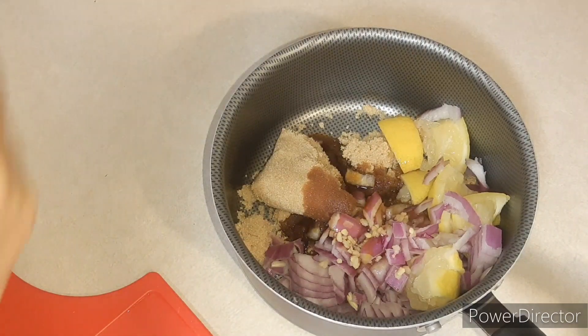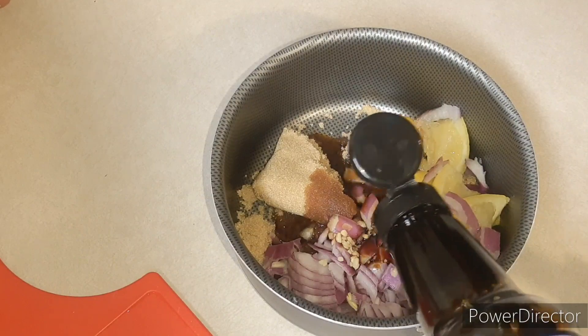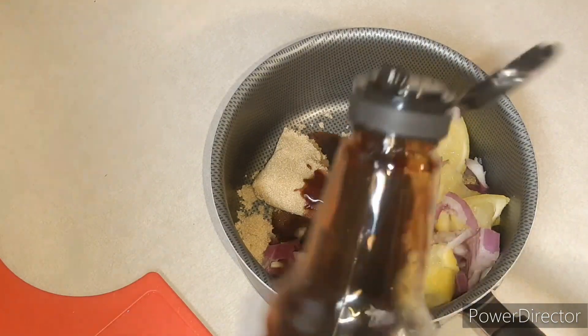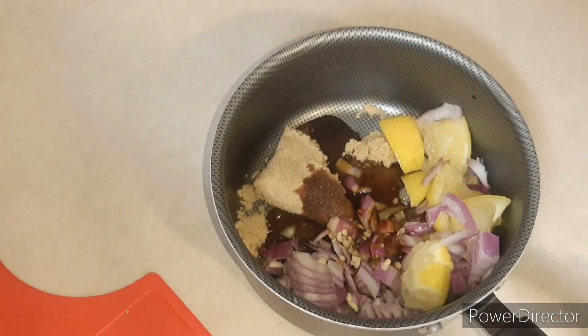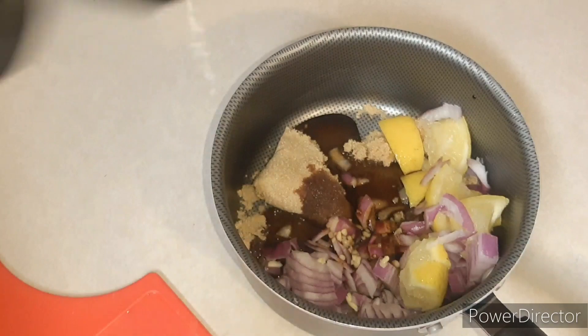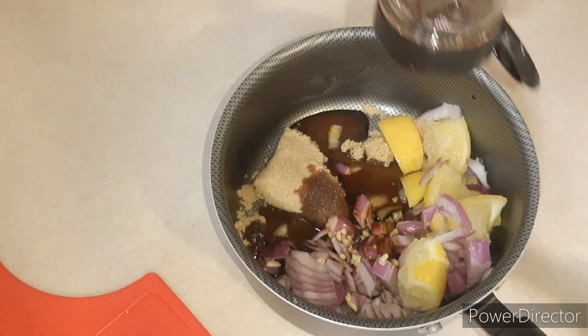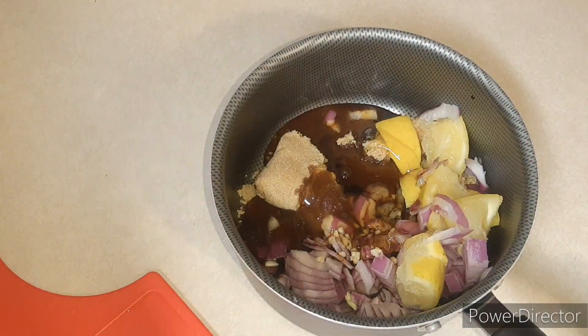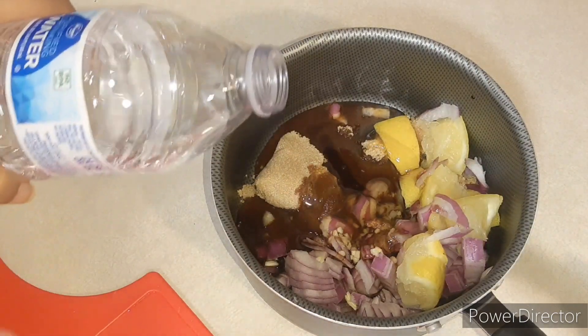I'm gonna put about one tablespoon and a half of our soy sauce. We have some honey — probably about a tablespoon of it. Getting these measurements down as much as I can for you guys, and we are going to put in a cup of water.